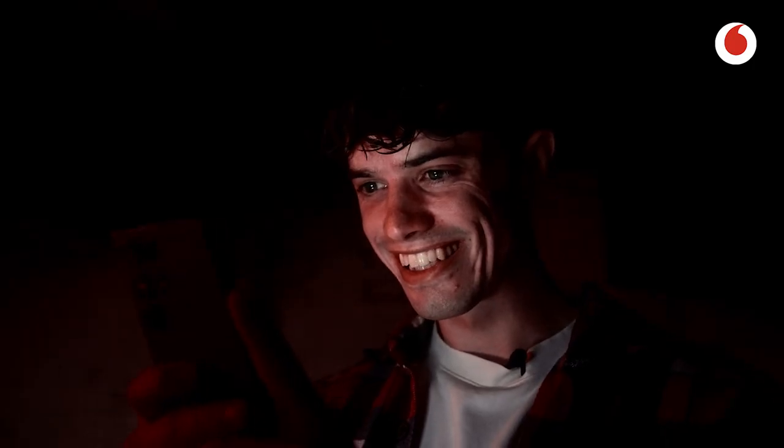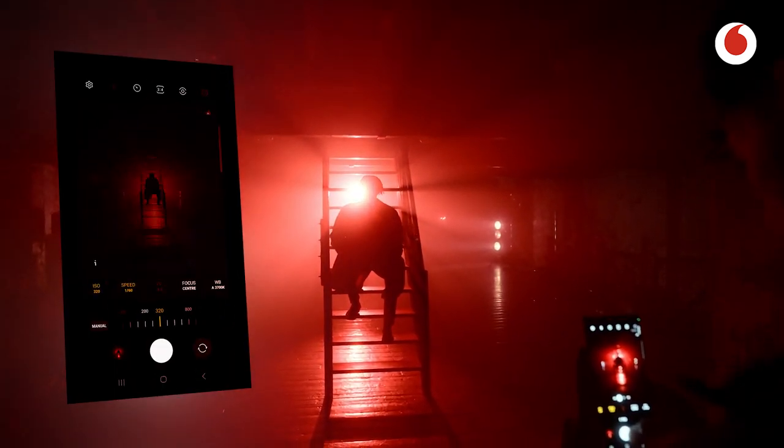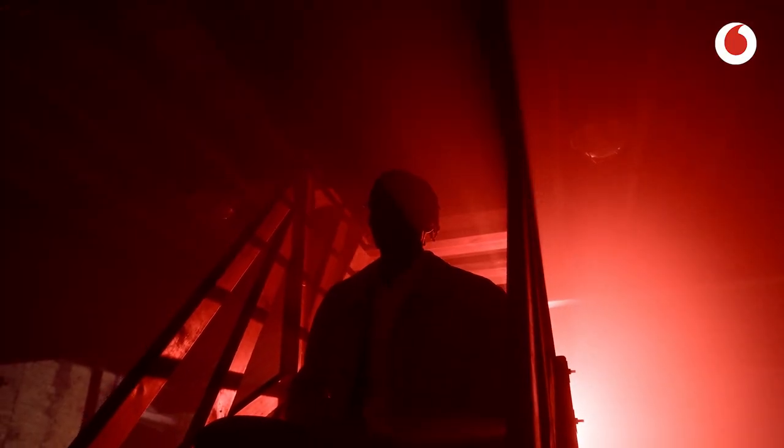One of my favorite features on the Samsung Galaxy S23 Ultra is the Pro mode. This feature lets you shoot in RAW and gives you access to shutter speed, ISO, and aperture, giving you more control to get the photos you want and need.